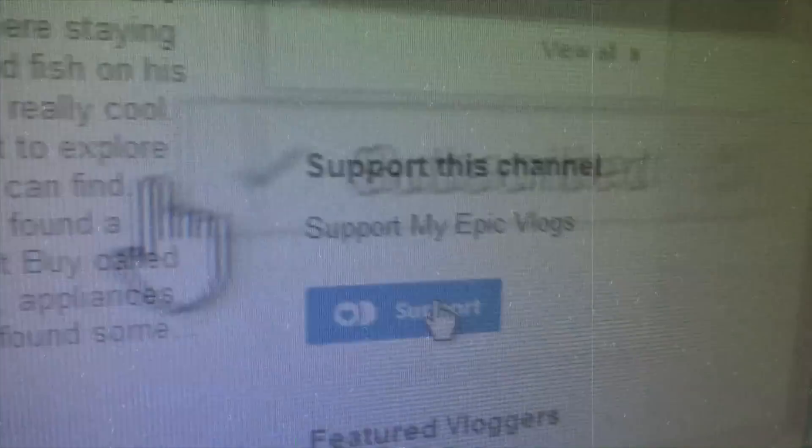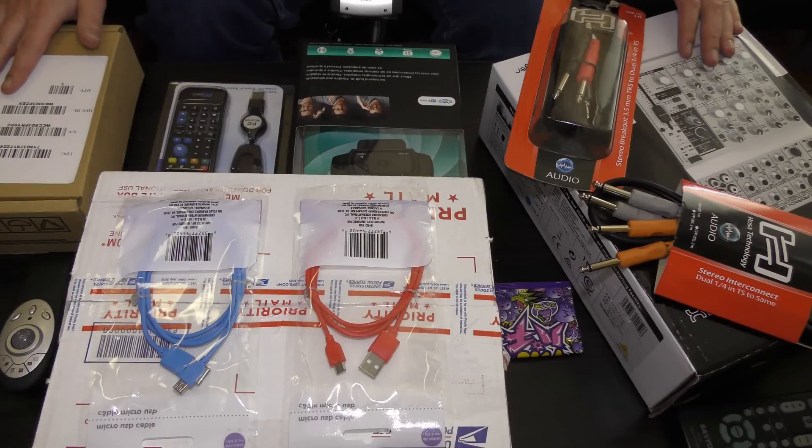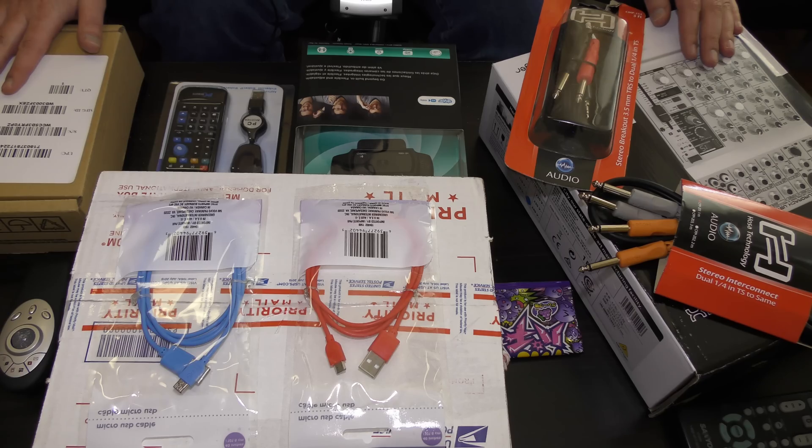Please like, subscribe, and support. We got some goodies here to play with. What am I going to do with them? It's going to be an unboxing party here.